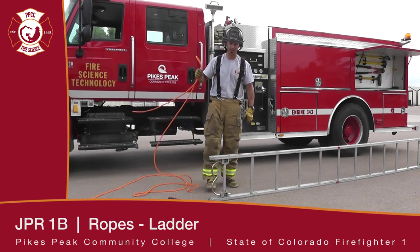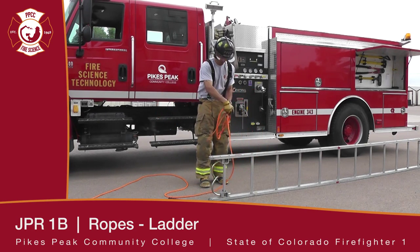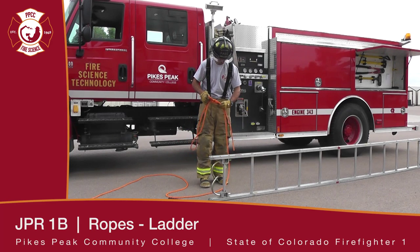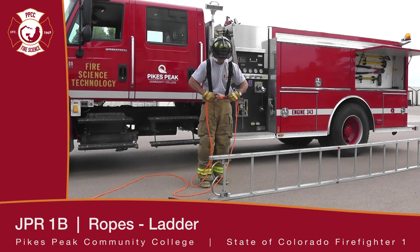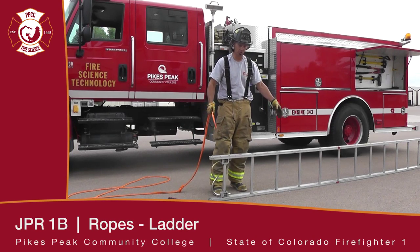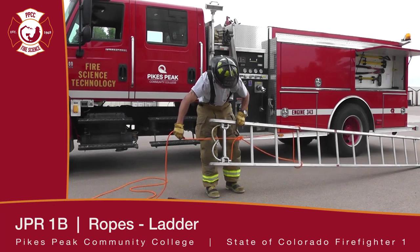We're going to tie a knot to hoist a ladder. We're going to choose an appropriate knot — today we're going to use a figure eight on a bight. We're going to make our bight much larger. On a ladder, we're going to go down from the tip a third of the way, run our bight through over both beams, and we've secured it for hoisting.